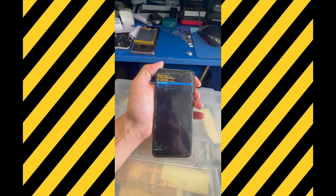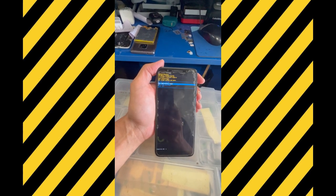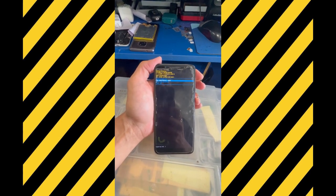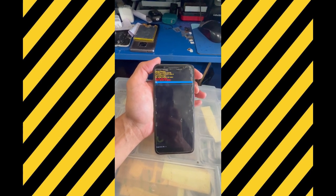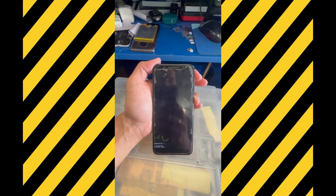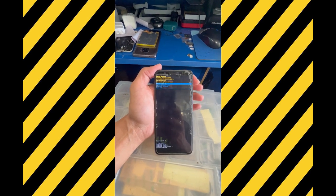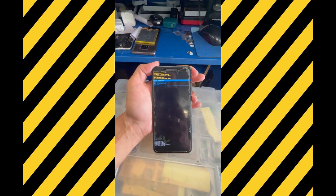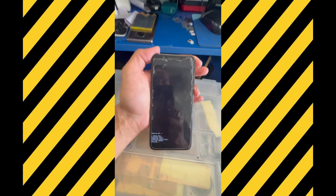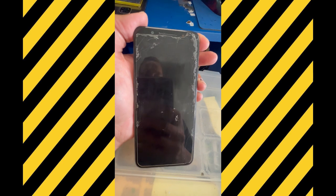It will go automatically to the reset mode. Then we're going to select hard reset by pressing volume down to go down, then select it with the power button. We just need to confirm — select with volume down and then press the power button to confirm.